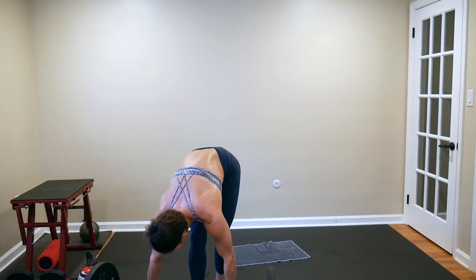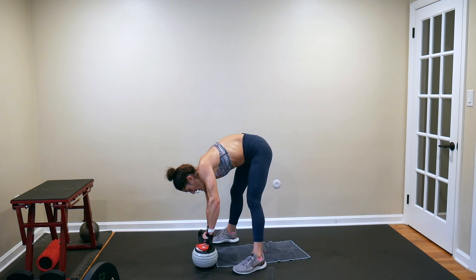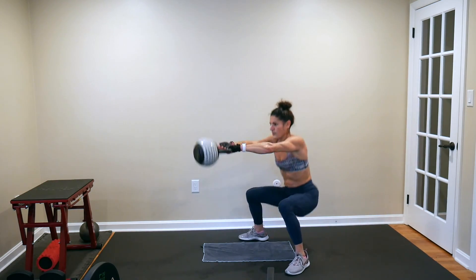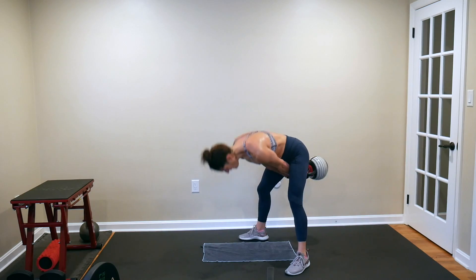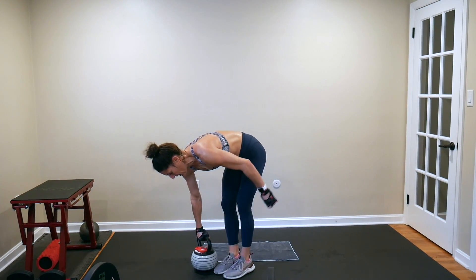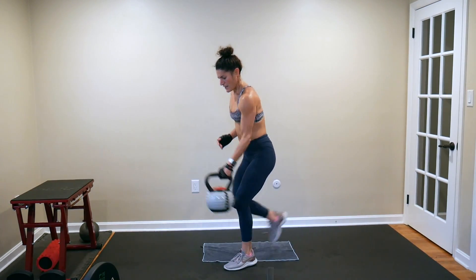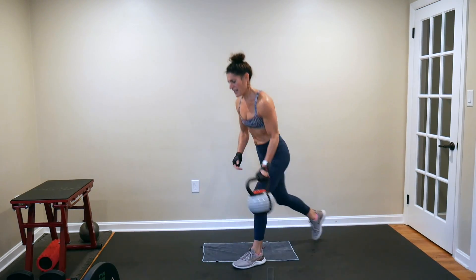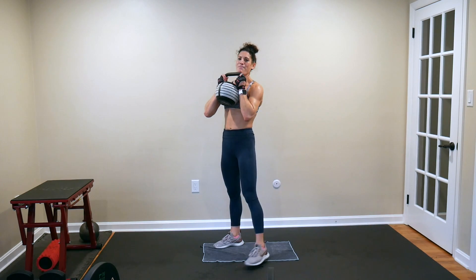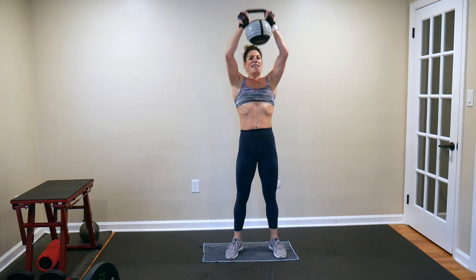Five swing to squat swings — step away from your kettlebell. Start with a full swing and then do a squat swing: 1, 2, 3, 4, 5. Set it down. Hold it in one hand — holding it in my right, stepping back with my left first. Reverse lunges: 1, 2, 3, 4. Bring it front and center, power clean it up — squat and press for three: 1, 2, 3. Bring it down.